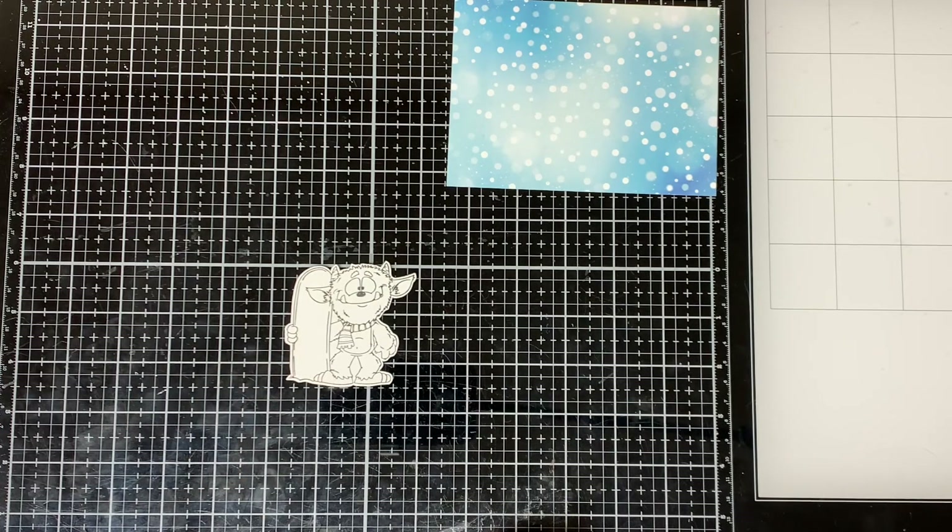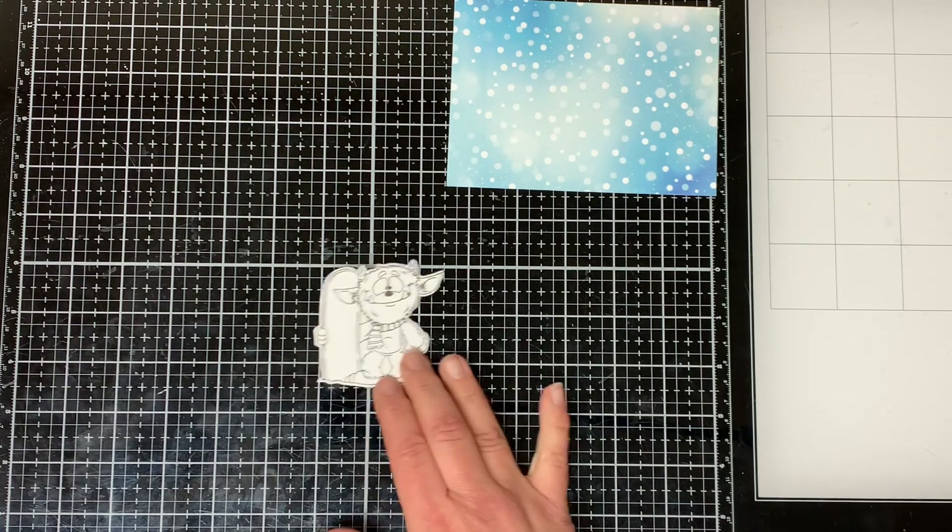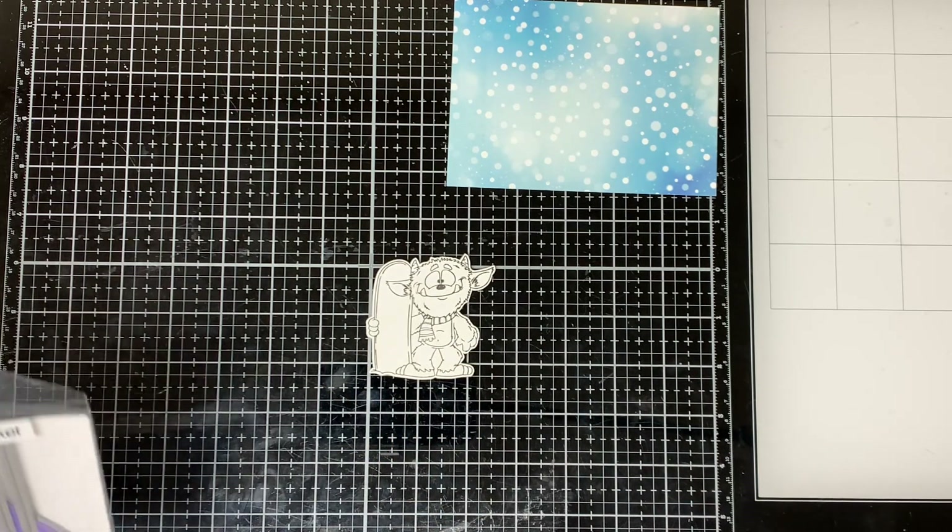I stamped my image with a black Copic-friendly ink and then I cut it out with my Brother's scanning cut, but you could easily fussy cut this image out.